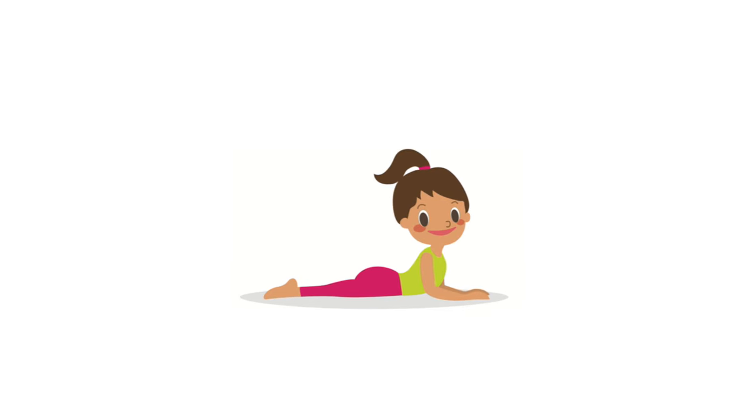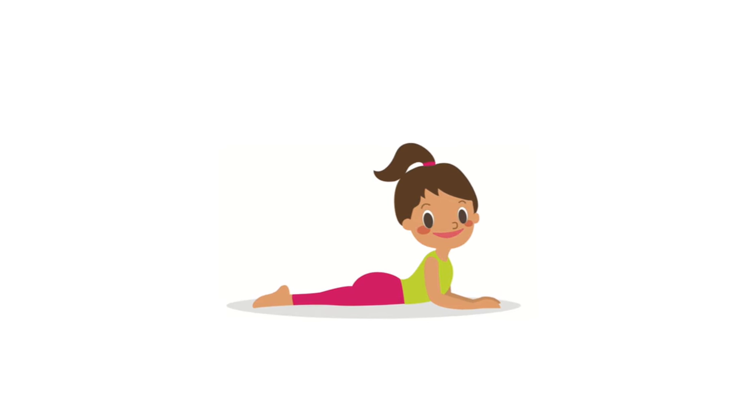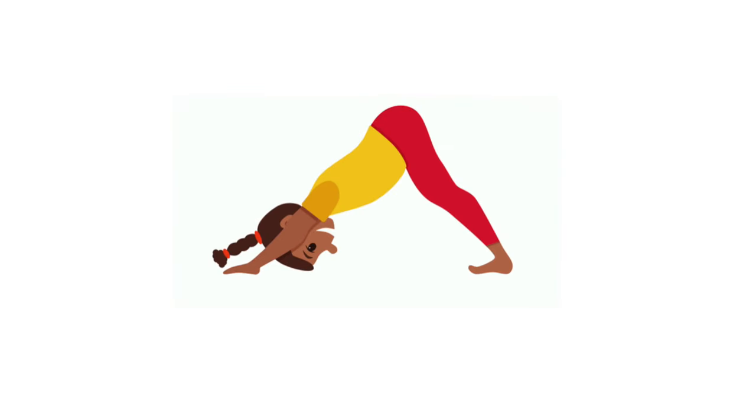1, 2, 3, 4, 5, 6, 7, 8, 9, 10, push up to dog.